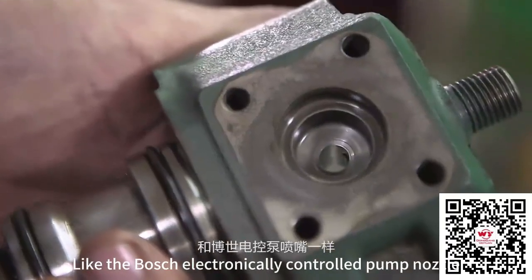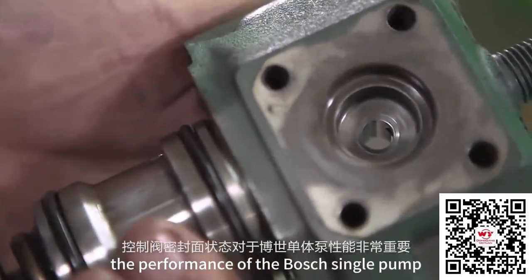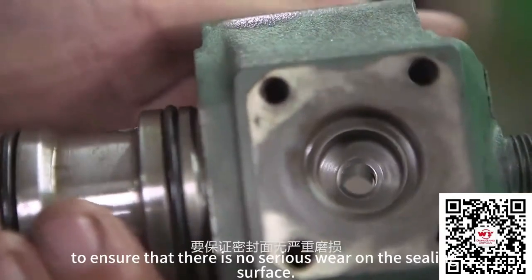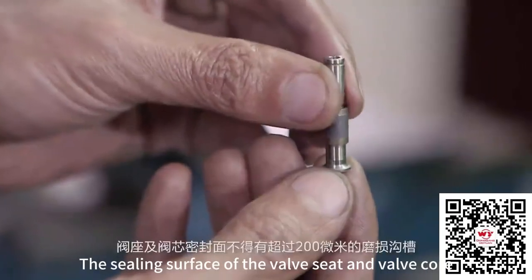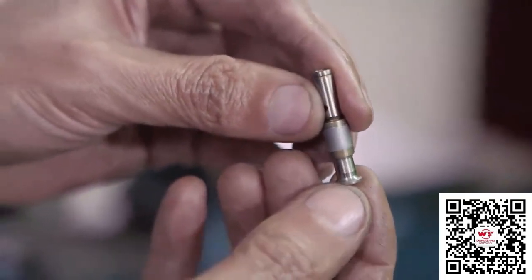Like the Bosch electronically controlled pump nozzle, the condition of the control valve sealing surface is very important. For the performance of the Bosch single pump, we need to first check the sealing surface of the control valve to ensure that there is no serious wear. The sealing surface of the valve seat and valve core shall not have wear grooves exceeding the specified limit.